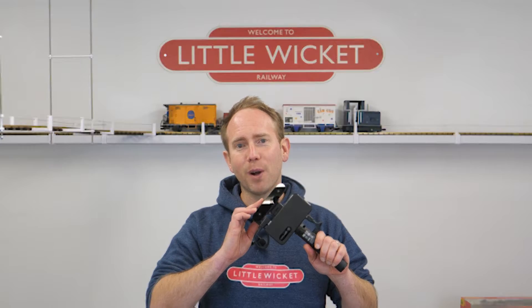Hi guys, welcome to Little Wicket Railway. I'm Rob and in this video we're 3D scanning using the Creality CR Scan Ferret Pro.